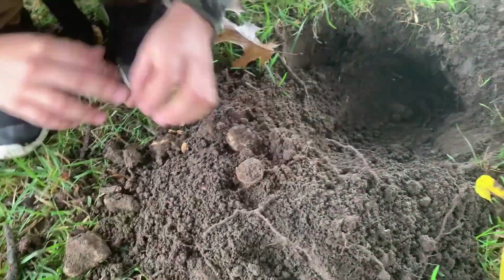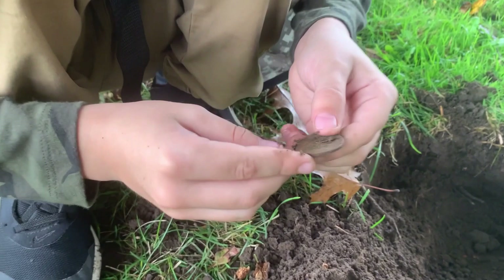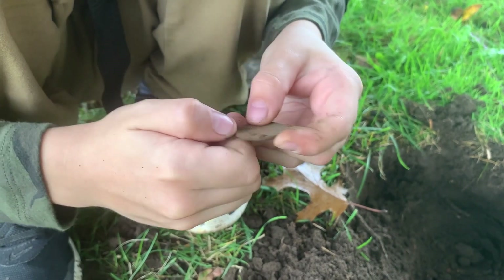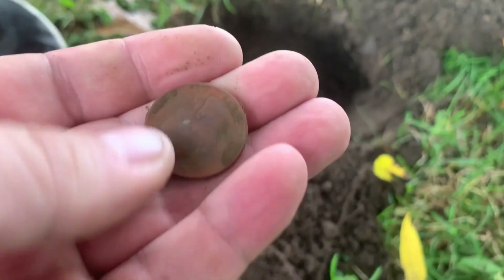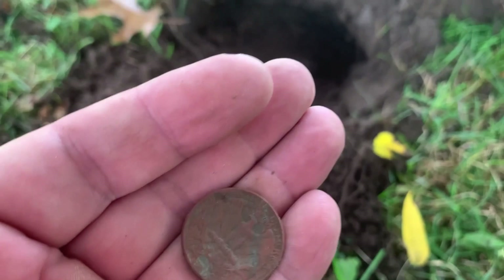Oh, this one we dug up through some roots. What is it? It's American — oh yeah, American quarter! 1967. Okay, so not silver — no, almost silver though. Cool, American quarter. All right, we're stuck in some roots so we have to dig out. Let's find some more, man.